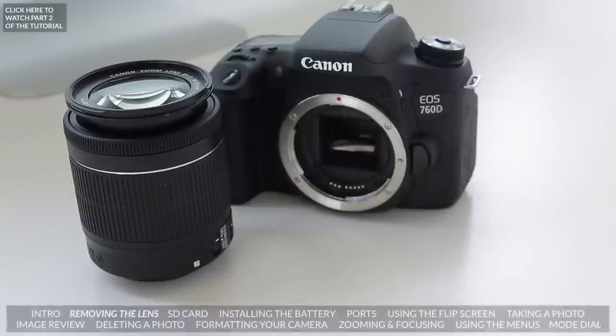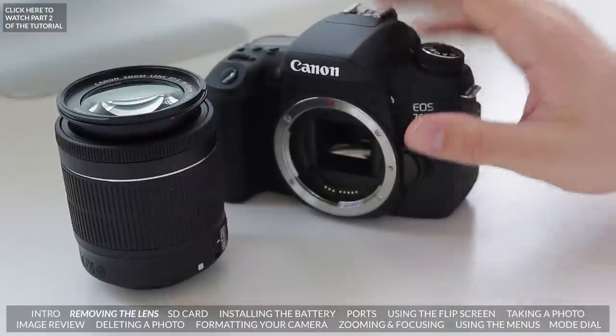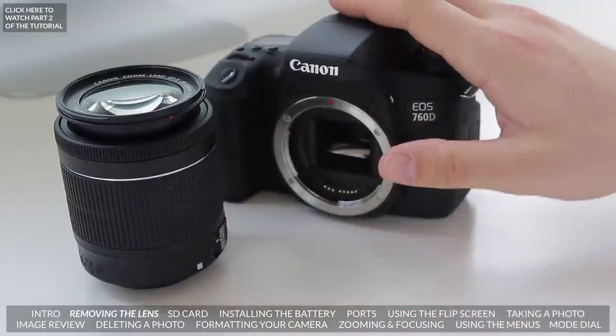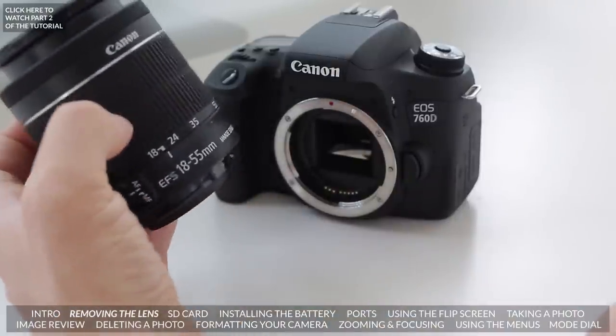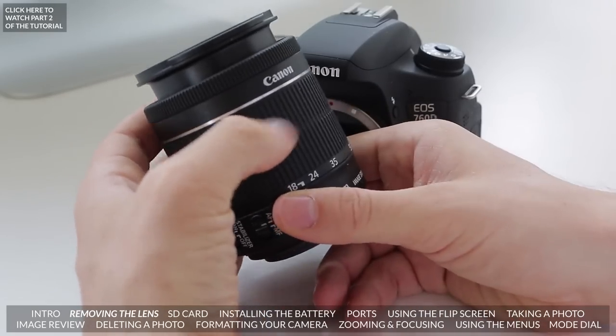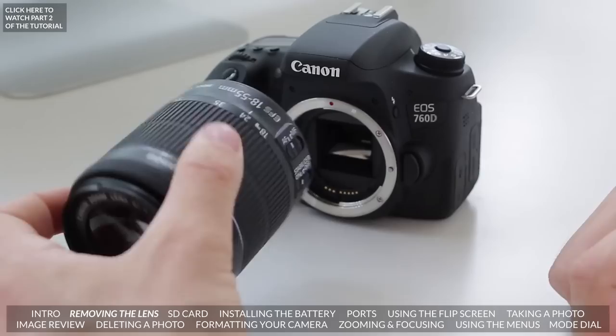So when you first get your camera, there's a very good chance that the lens won't be attached to it. It'll normally come in a box with either a kit lens or just the body alone, but many people do buy them with the kit lens. This one here is the 18-55 STM lens, a really nice lens with a very good autofocus motor. So the first thing we're going to want to do is put the lens onto the camera.